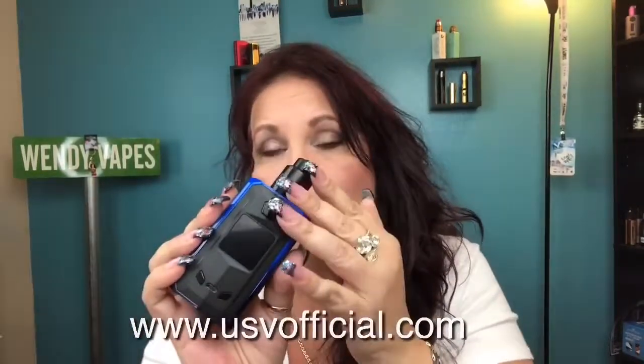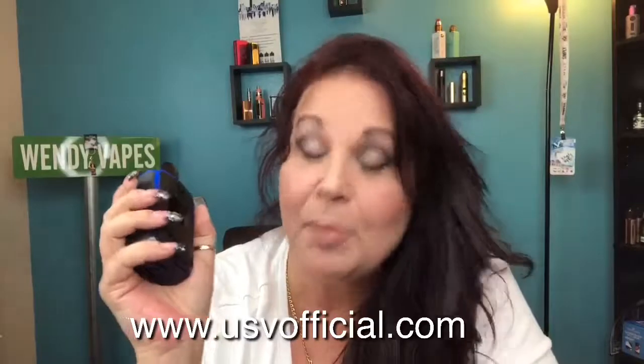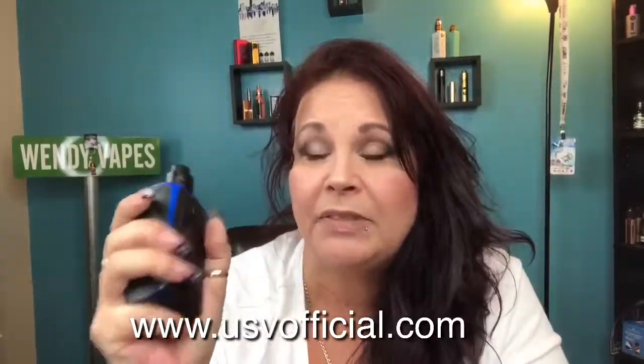The price right now on usvofficial.com is $99.99 and it comes with the whole kit. There is no option to purchase just the mod. For a dual 18650, it feels really well machined. I would honestly use this with a tank without squonking because I like it that much. I wish there was a non-squonk version of this mod. But that's pretty much it — I can't really say too much bad about it other than the features it doesn't have.